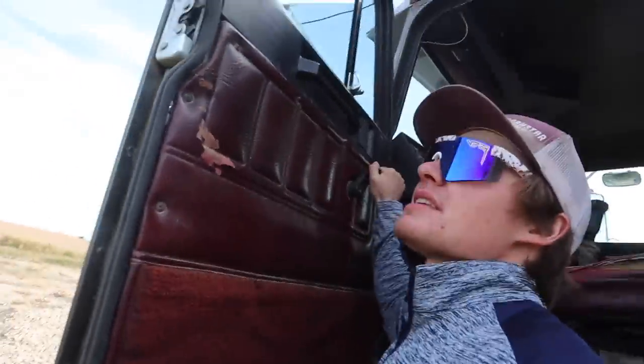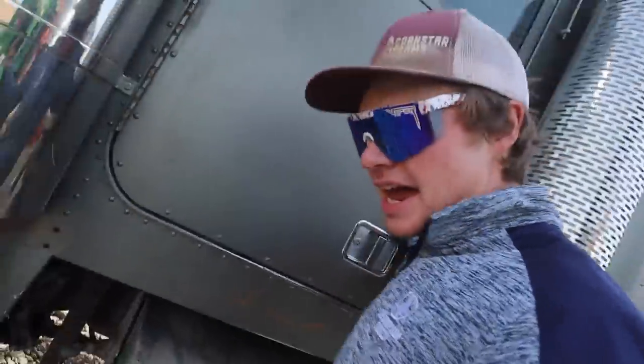When my grandpa was alive, he would always leave the windows down in every semi and always leave the door open in all the tractors, no matter how much dust was going around. So in memory of him, I just had to shut that window.